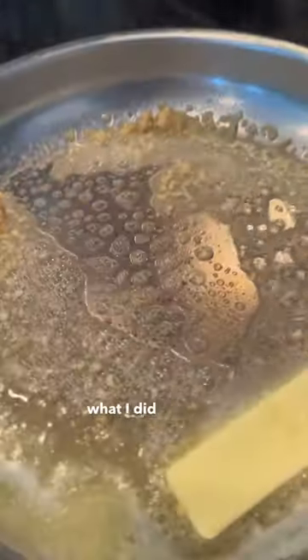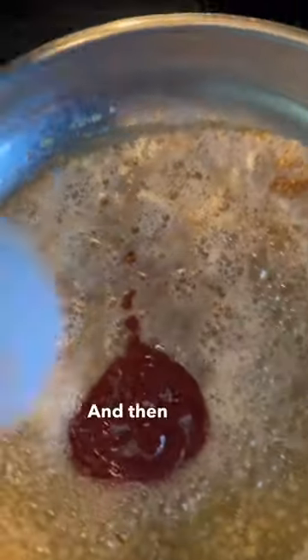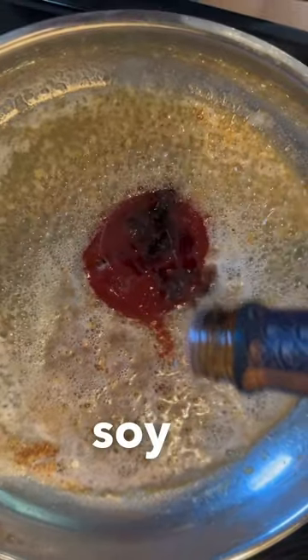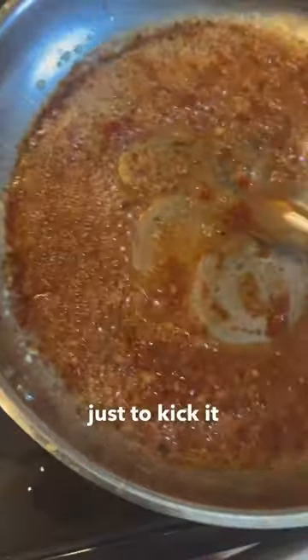To make that sauce, what I did was one stick of butter, threw some garlic in there, sriracha sauce, and then also I put a little bit of soy sauce too. And I added a little red curry paste just to kick it up a little bit. Then I threw those crabs that already cooked in there.